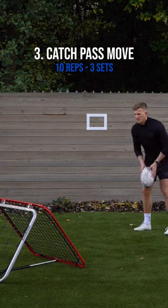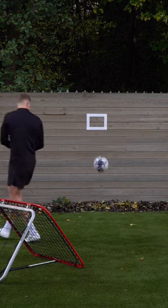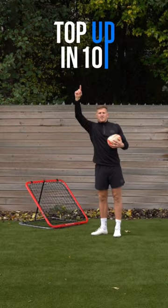Then we're going to do exactly the same with a rugby ball: catch, pass, and move using that crazy catch. Awesome piece of kit. Grab yourself a crazy catch, and that's you topped up in 10.